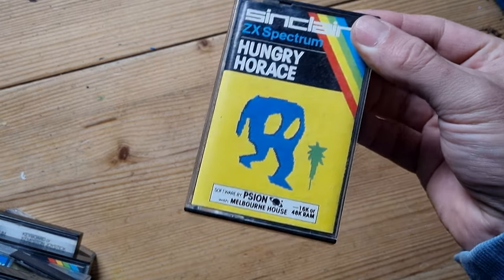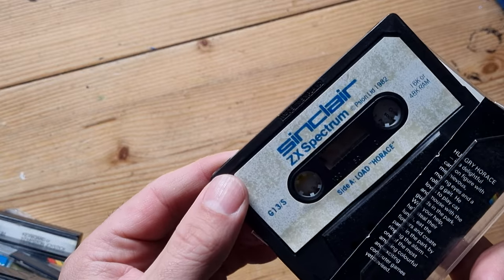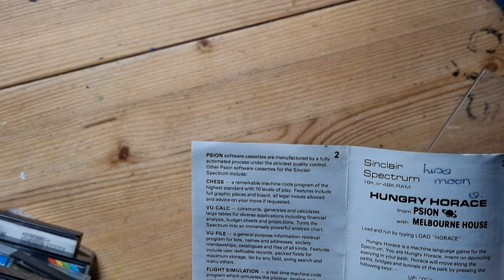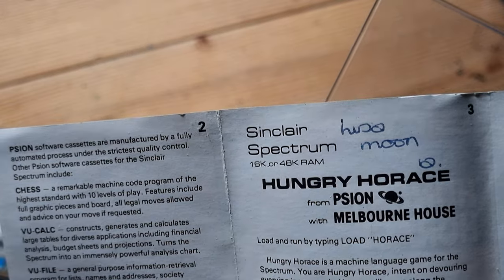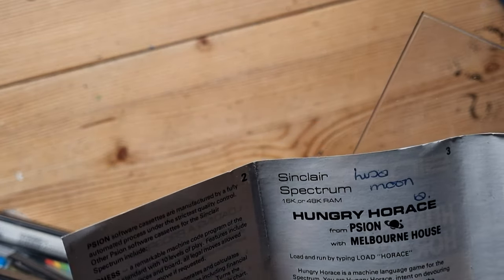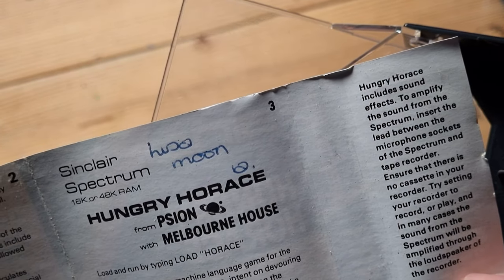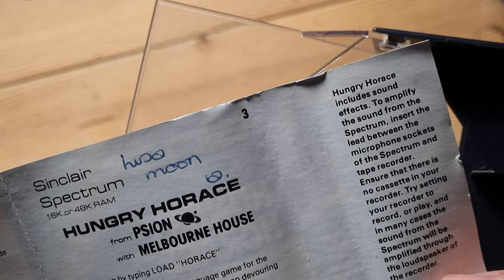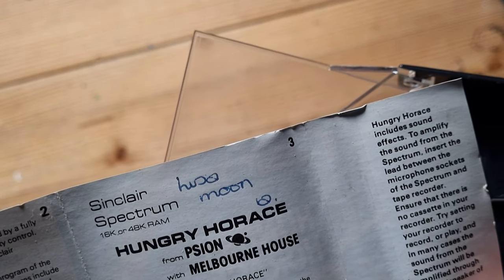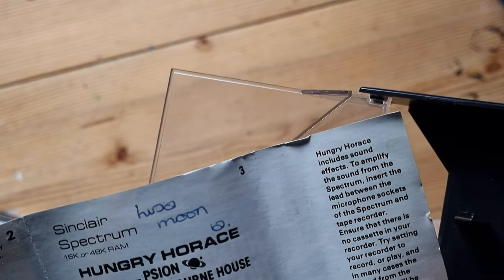Now we've got Hungry Horace - the first in the Horace series. The tape's looking a bit discoloured. Made by Sinclair Limited in 1982 - that is old. The instructions mention sound effects - to amplify the sound from the Spectrum, insert a lead between the microphone sockets of the Spectrum and tape recorder, ensuring there's no cassette in the recorder. Set your recorder to record or play and in many cases the sound will be amplified through the loudspeaker of the recorder.